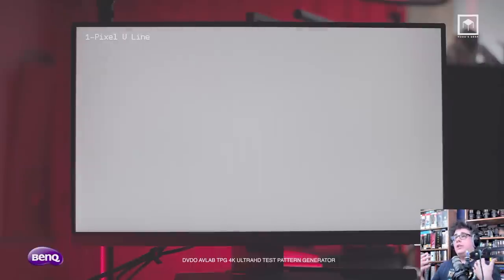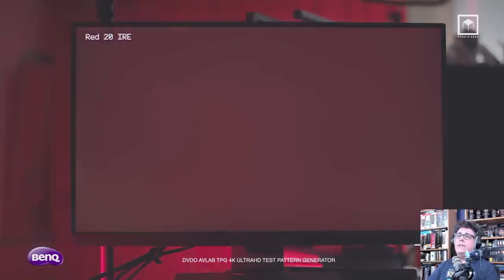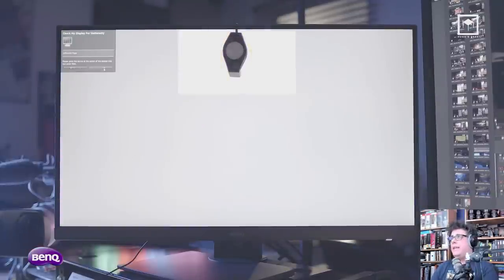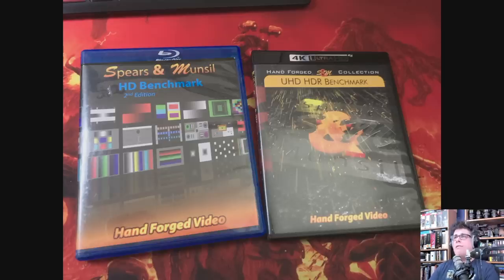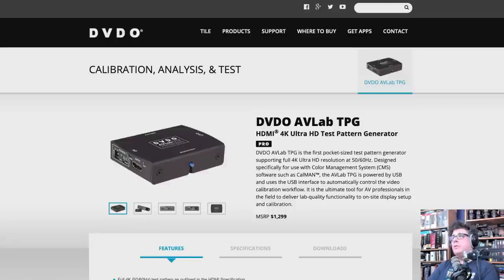For calibrating monitors connected to those signals, I use a DVDO Avid Lab 4K test pattern generator — this is expensive and I bought it because I'm running so many productions through it. For a really cheap version, you can buy the Spears and Munsil Handcrafted Video Blu-rays — they have an HD version and an HDR version. These benchmark Blu-rays have lots of color charts and test patterns so you can calibrate your screens if you don't have access to a pattern generator.